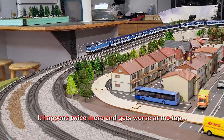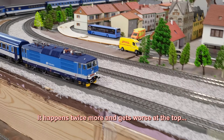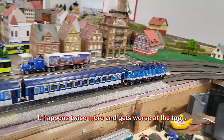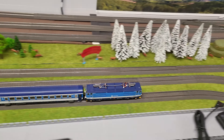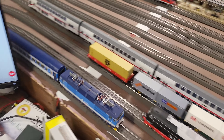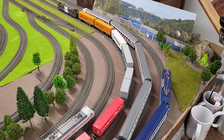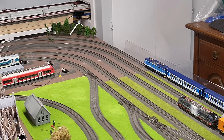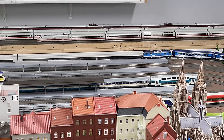Here we are trying it after the repairs, which I'll explain later — coming around the bend and getting ready to go up the ramp.